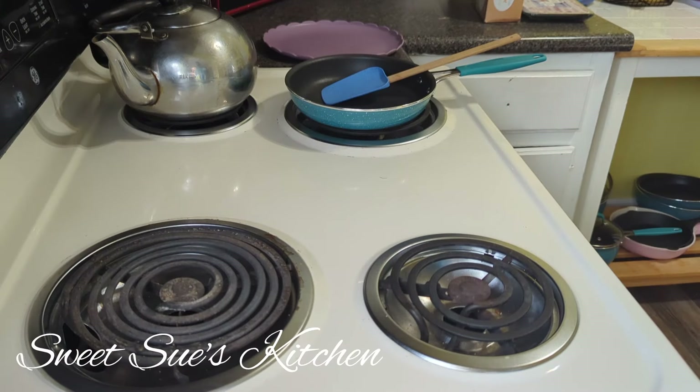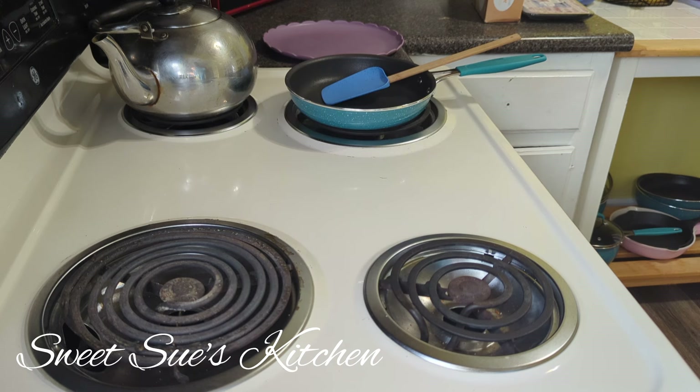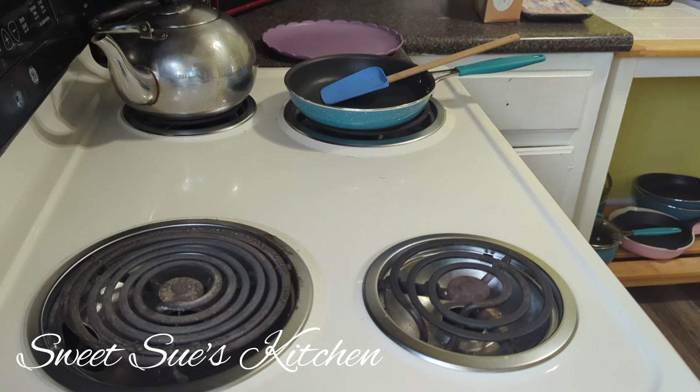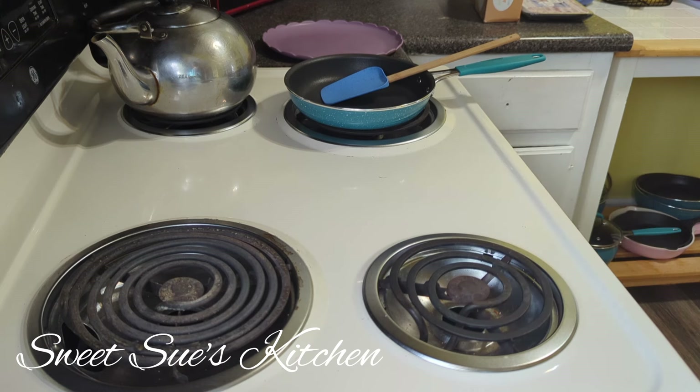Hello and good morning! Hope everyone woke up on the right side of bed, feeling well, energized, and ready for the day. Today I'm going to show you a quick and simple way to scramble eggs. Some people over-scramble, but I'm going to show you the perfectly scrambled eggs. Don't be afraid to scramble eggs — it's quite simple.